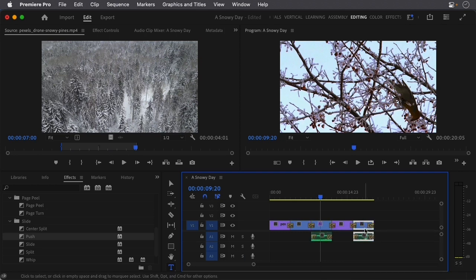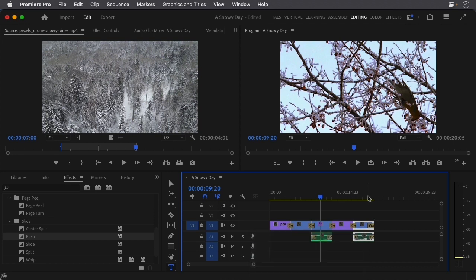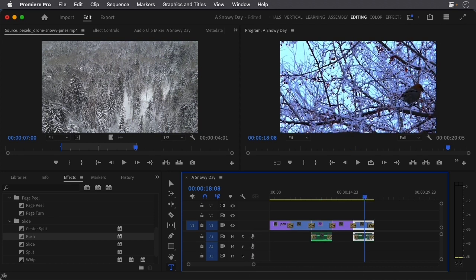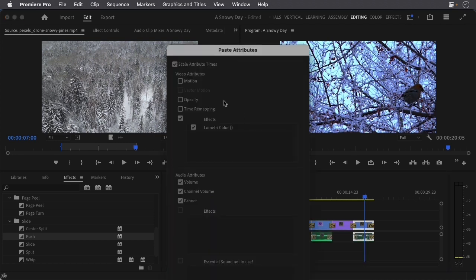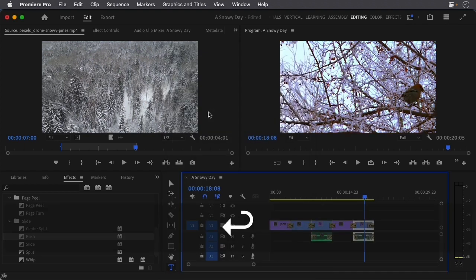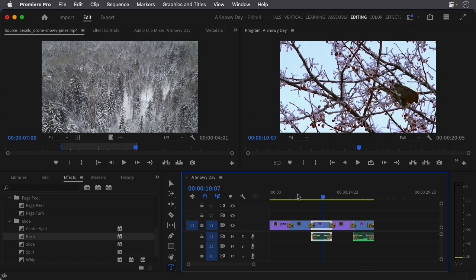I'll go to the other bird clip and instead of Paste, I'm going to do Paste Attributes. I'll move my playhead so you can see — this is the original blue-tinted color. When I go to Paste Attributes, it asks what I want to apply. I don't really need anything else with the video, but I do want Lumetri Color. I'll press Enter, and the color is now updated. So these three clips now have that same color.